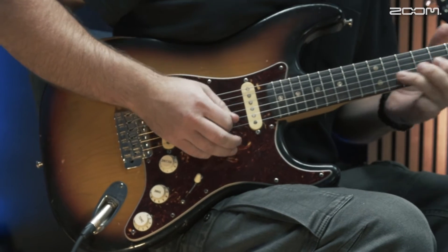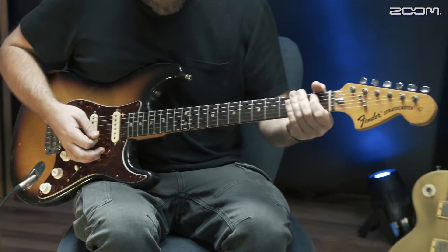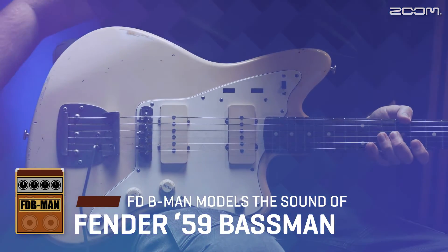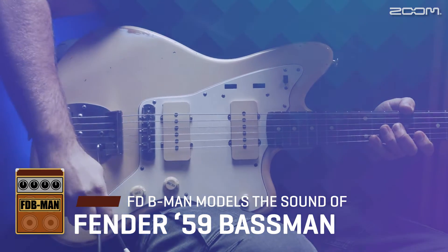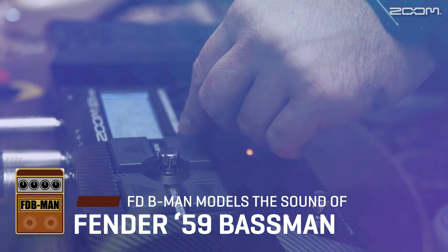Therefore, what you hear is what you get. As you listen, focus in on Simon's dynamic picking to hear how the Multilayer IR responds. Let's start with the Fender Basement Amp. It has 45 watts of power and can produce strong clean tones or lovely tube saturation at high volumes depending on your playing style.